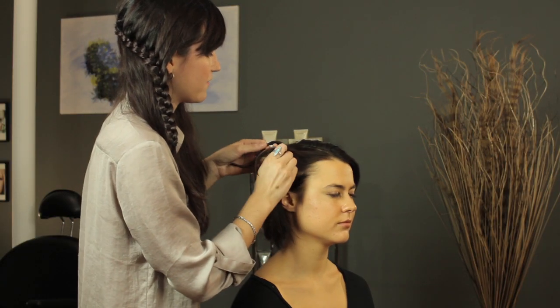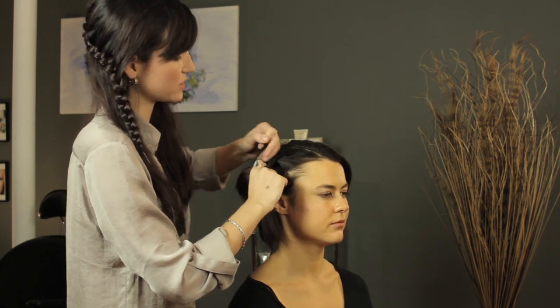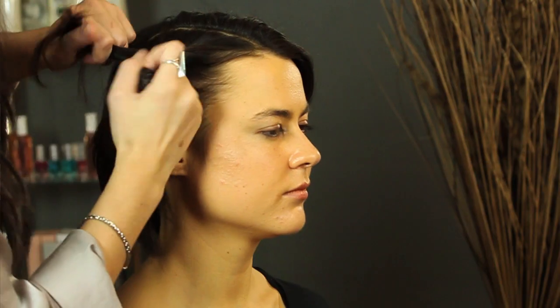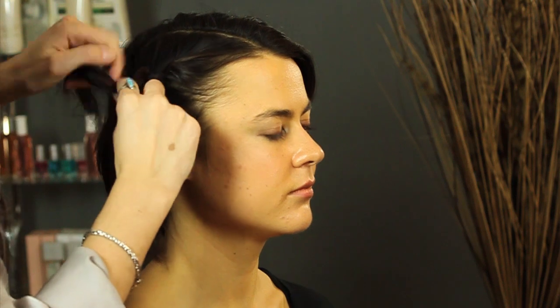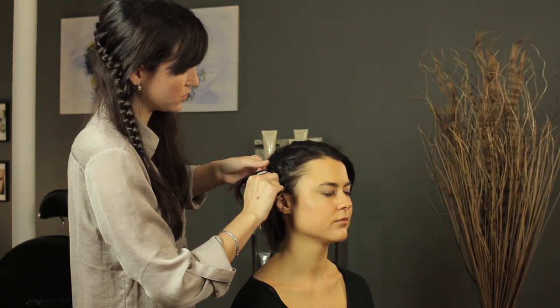You're going to grab one piece of hair at a time, fold it over. You're just going to continue doing this around the head, making sure that you keep the braid focused towards the front of her head so you'll get that nice round shape.